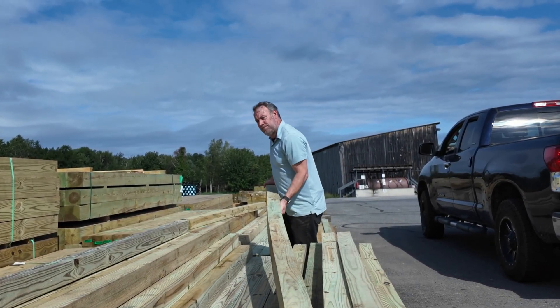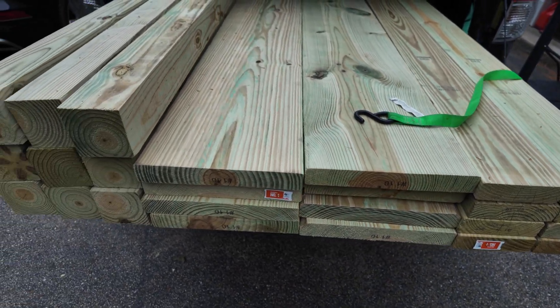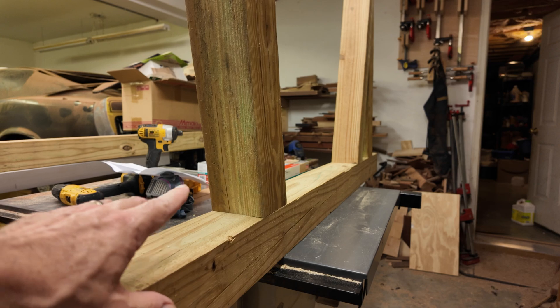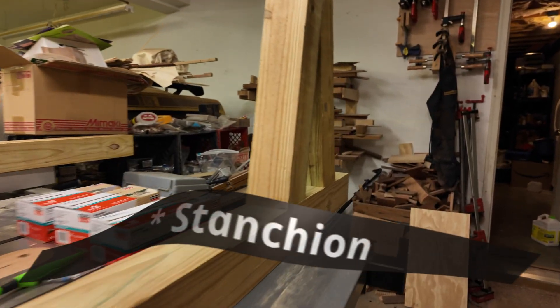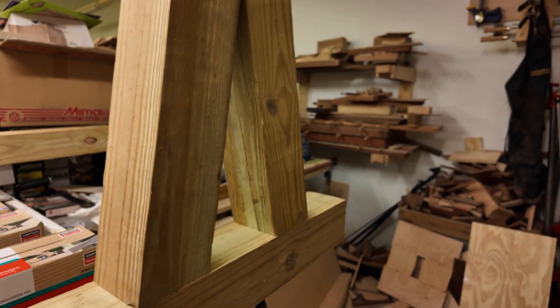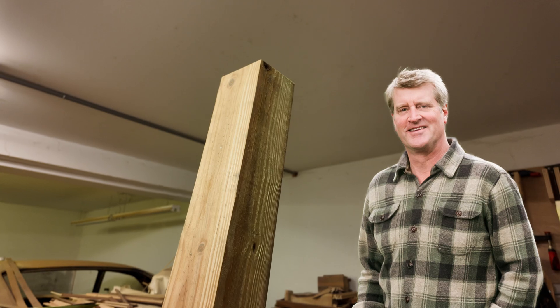Here's the first prototype strut that we've built. This is not our design — it's actually Pete Nelson's design for stanchions. So we borrowed that idea.